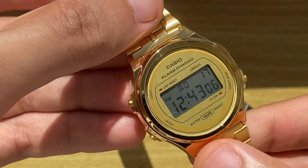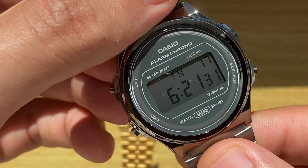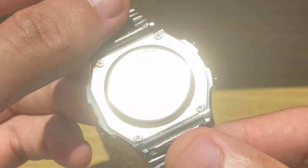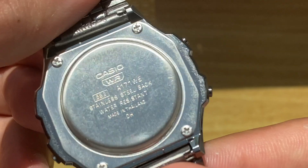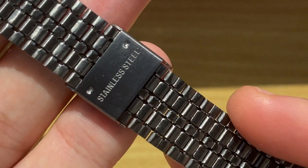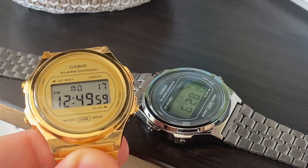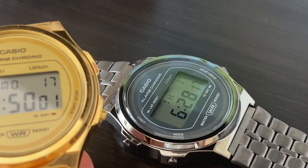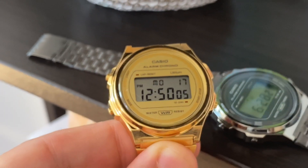The case size is 37mm with 39mm lug to lug and 9mm thickness. The case is made of plastic. The case back is a stainless steel plate held with screws and doesn't offer water resistance outside of rain and splashes. The bracelet is also stainless steel with a strong appetite for your wrist hair. The watch is topped with a flat plastic crystal. We have the iconic rectangular digital display and 3 buttons on the sides.